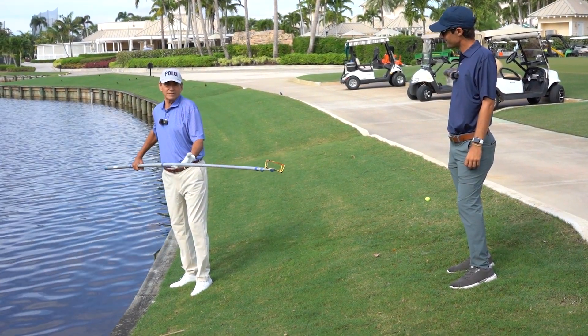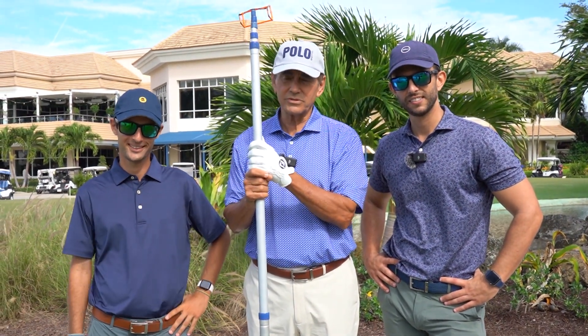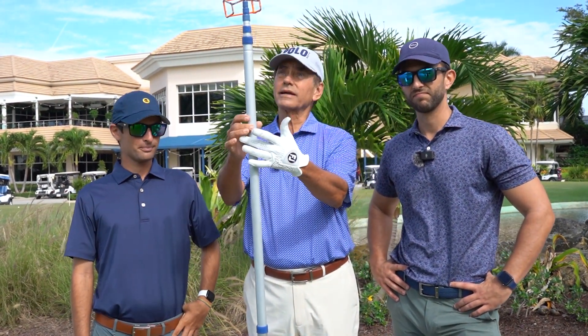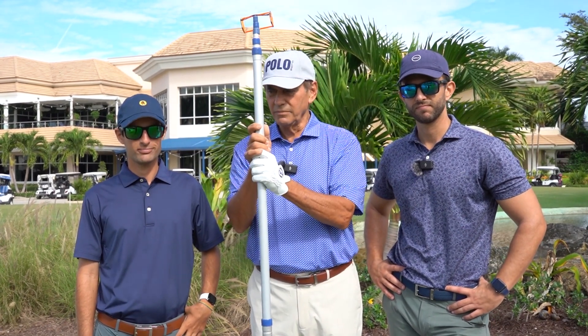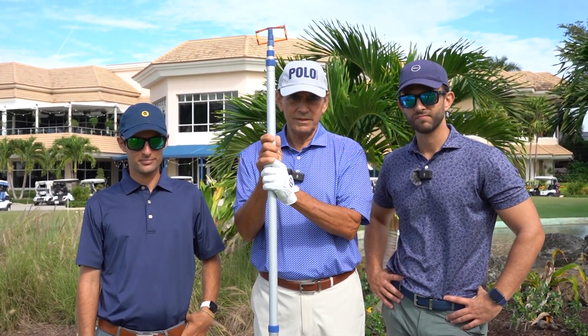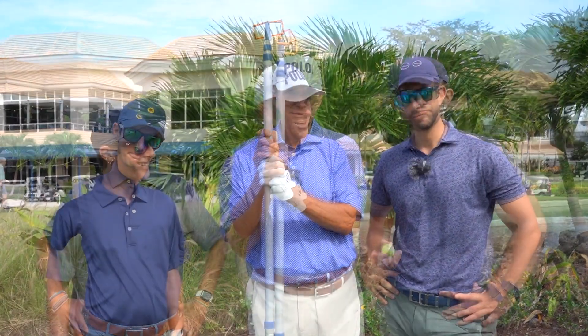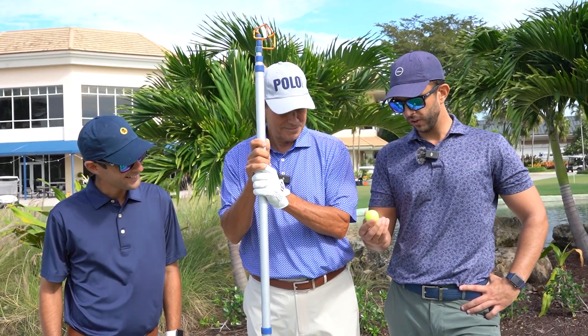Are you in the group behind me? No, they're holding everybody up back there. Take your time — I'm retired, what am I gonna do? All seriousness aside, the ball retriever is the number one product on this planet that slows up the game of golf and makes it intolerable for everyone else. Don't use it. When the ball goes in the water, say goodbye and move on.